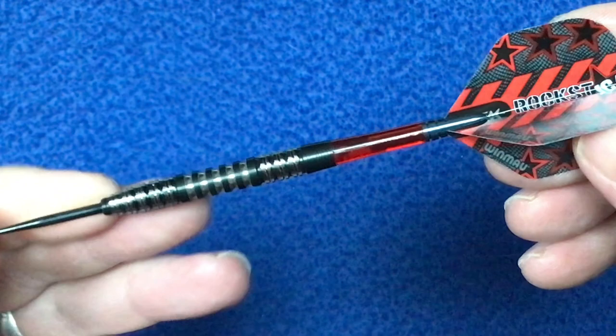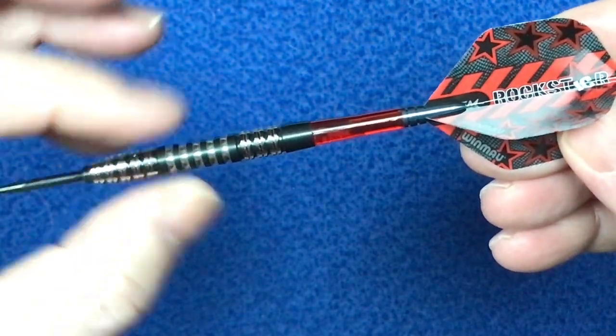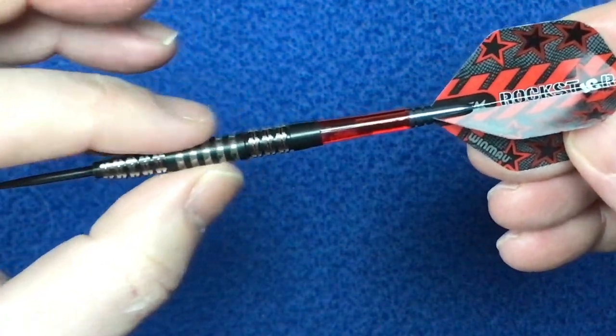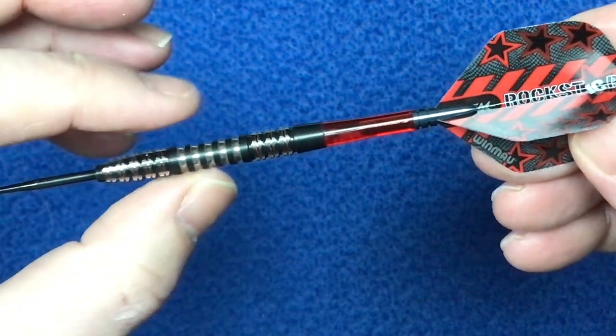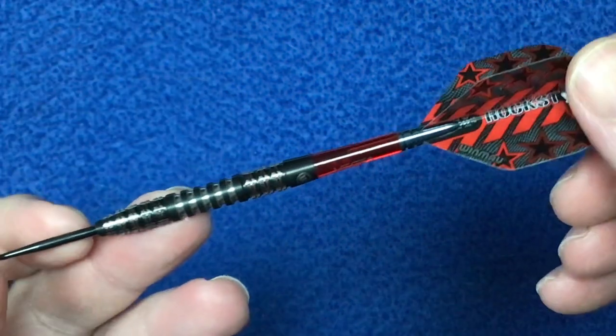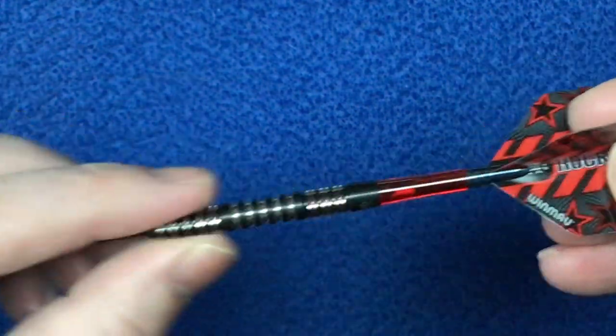The length of this is 50.8 millimeters. The width, which I assume is at the widest point, is 6.6 millimeters, and because it's got that fine scallop section there, that's 6.25 millimeters just in that section. These are your 21 gram but you also get them in 23 grams as well.